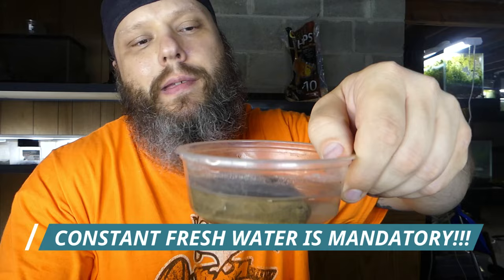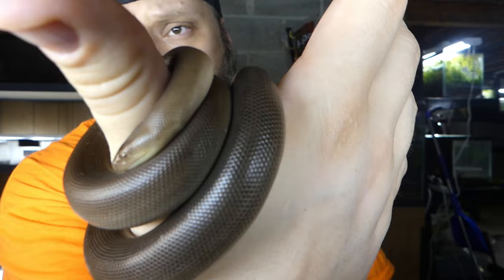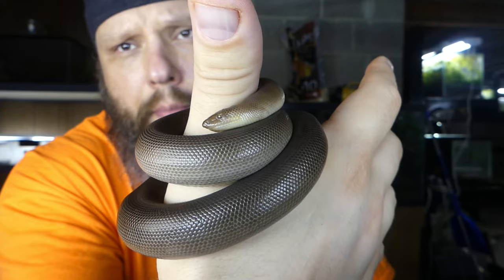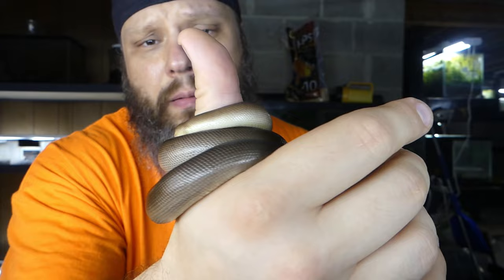You'll hear different reports — I'm going by what successful keepers say, and the keeper I got her from told me what to do. I keep a hot spot; other guides say you don't need one, but I think it's good because it's there if it needs it. Just a simple hide — I have cork bark right here. I keep a water bowl with a rock in it so she doesn't tip it over. Very importantly, probably the most important thing: you can't use naturalistic soil. These can get very bad infections in their nose and mouth from dusty or particulate substrate.